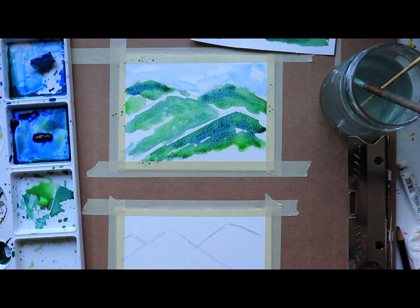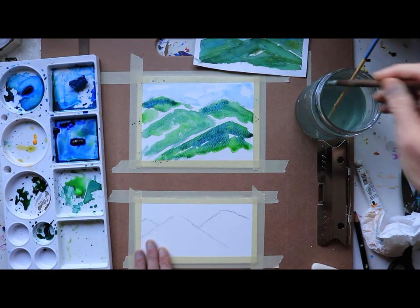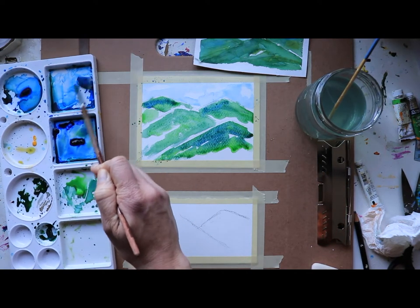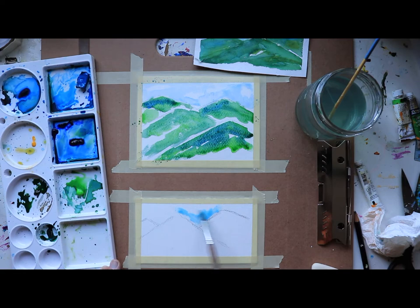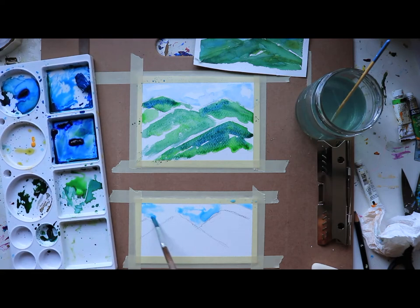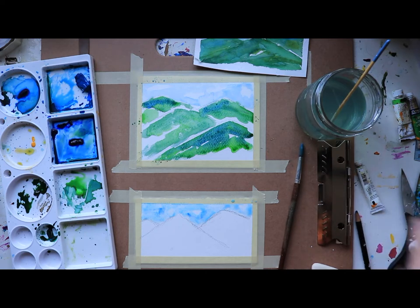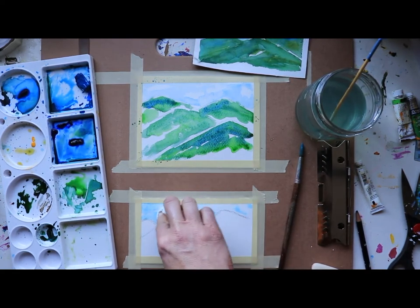Now let's move down to the second paper and do something a little different. We're still going to use blue, but this time I'm grabbing cerulean blue — I like to call it a sky blue, very very light. On this one I'm going to keep it very wet and just put blue everywhere. Then I'm going to come through with my paper towel and actually create some clouds. I'll put just a little bit of a darker blue to dab it in and let that dance around, then take a clean paper towel — making sure it's clean so we don't get gray — and just dab away to make cloud formations.